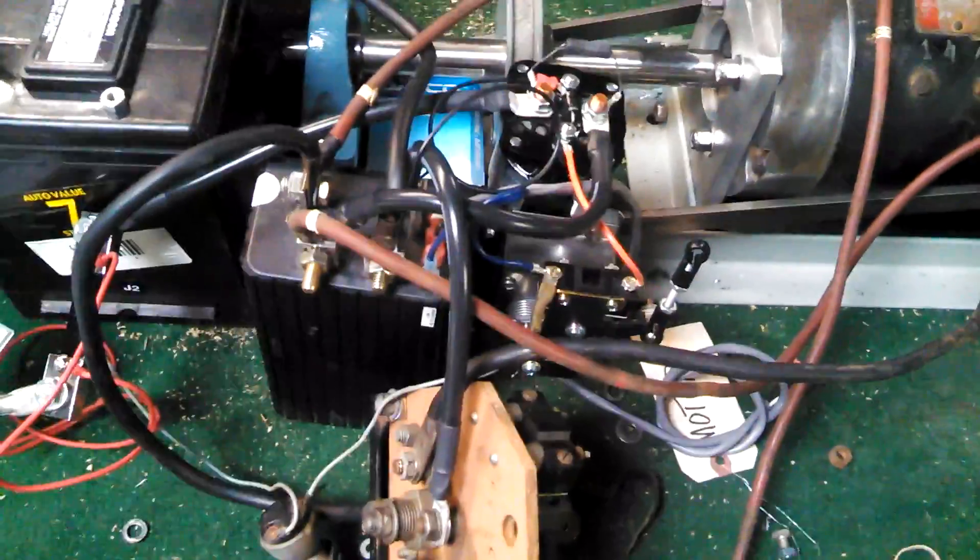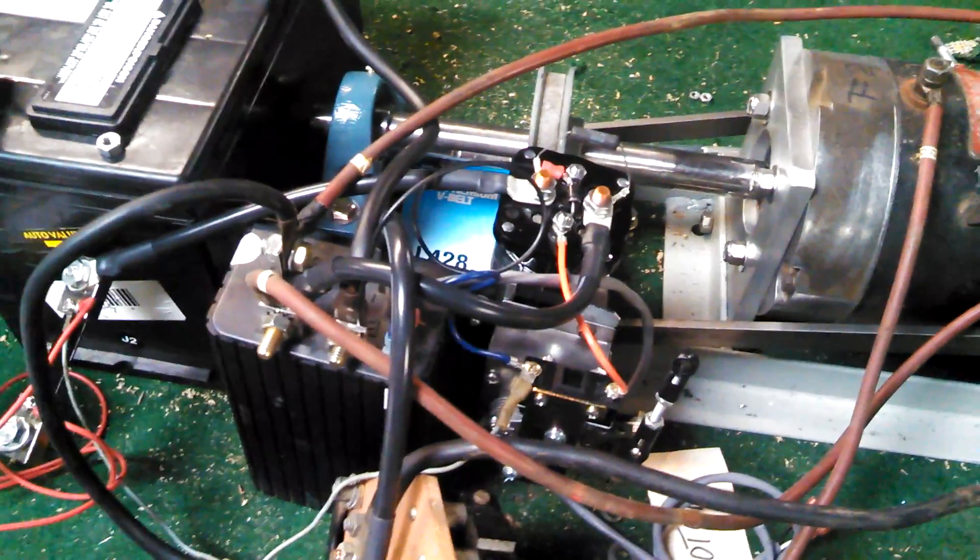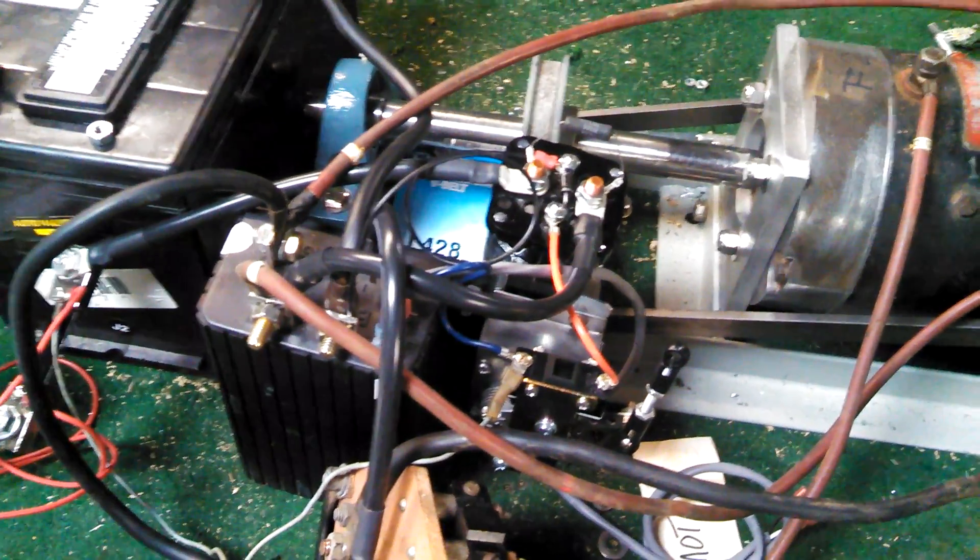I know this looks like a rat's nest, and it is kind of, but it does work. It's my new solid-state drive for my electric pontoon boat.